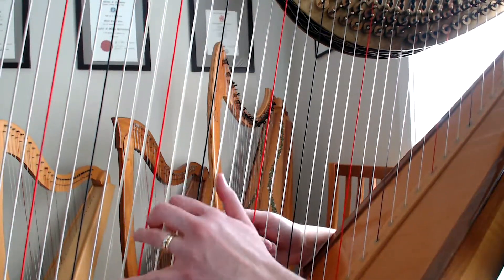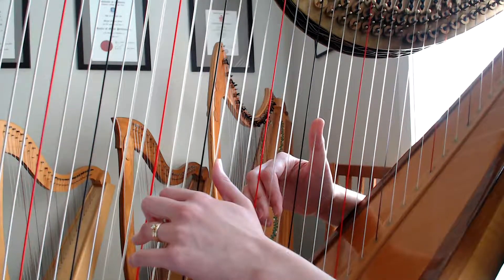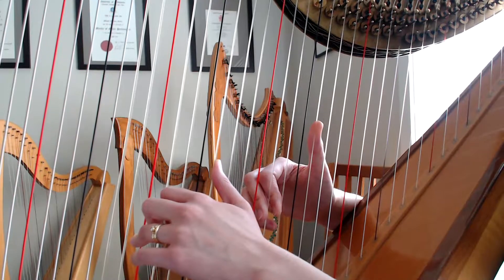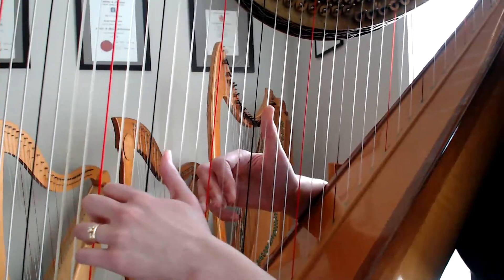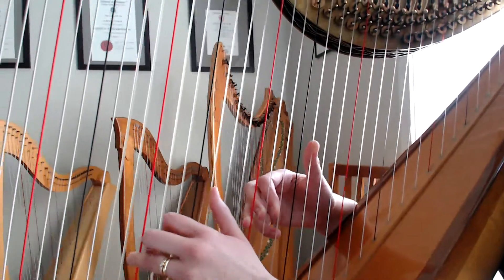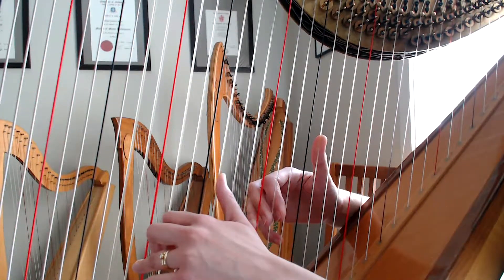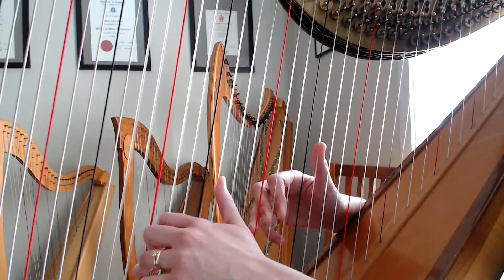Now the same notes in the left hand as the right hand — three in a row, then the gap, and then the thumb. They're all semi-quavers and you don't need to get too caught up about lots of little black notes meaning it goes fast. It doesn't actually go fast as such, but they're all the same length.